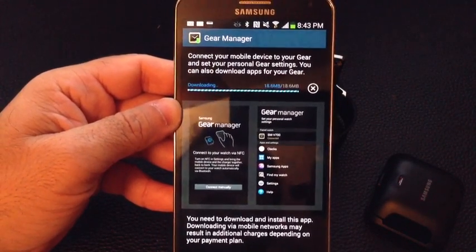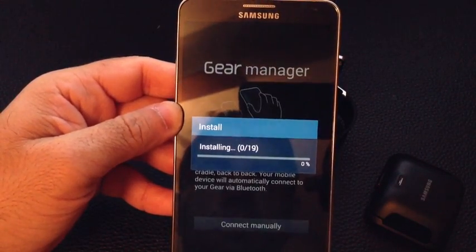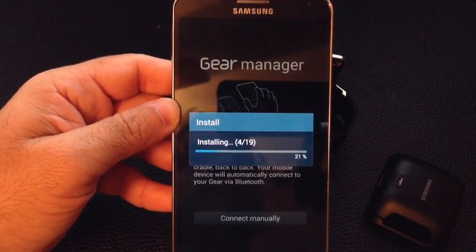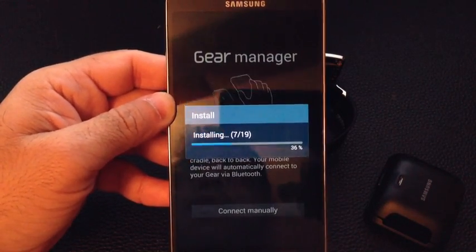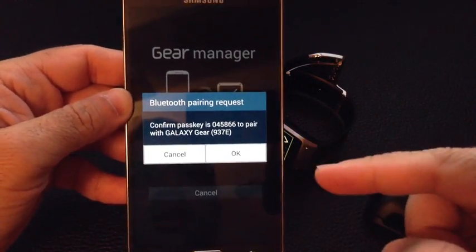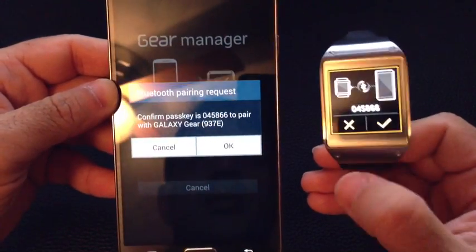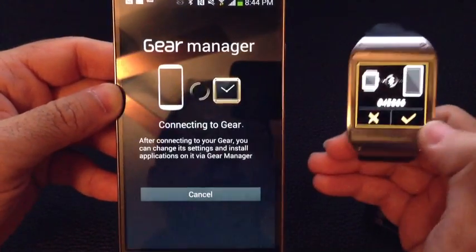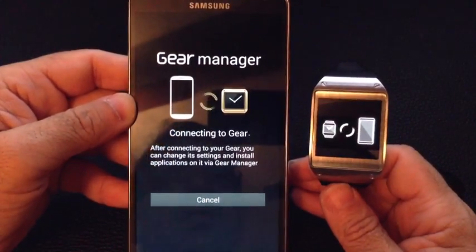We'll let it finish up — installing several components. I'll go ahead and pause this while it continues to install. Now that it's completed that process, it's actually going through and finding the gear. Notice how it's found it. So I'm going to tap OK, do the same thing here — OK. And same: Bluetooth connected. You can see them both communicating.